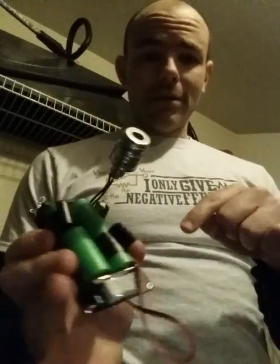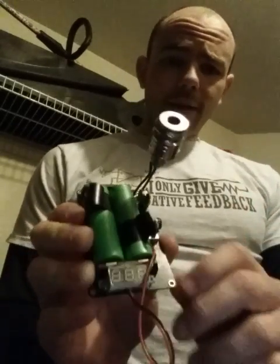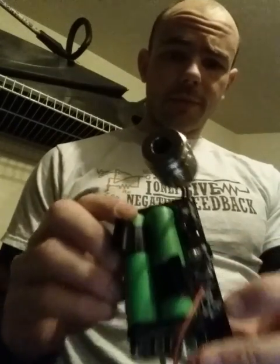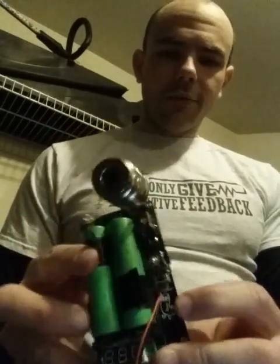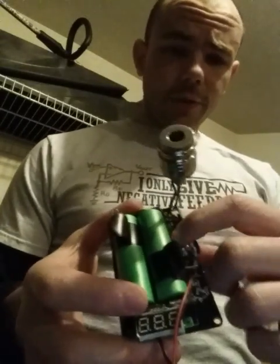Hi, Box Modders. Here is Dick Butt version 1. It's an OKRT10 mod on a printed circuit board. We'll walk you through the components real quick. It does work, by the way.